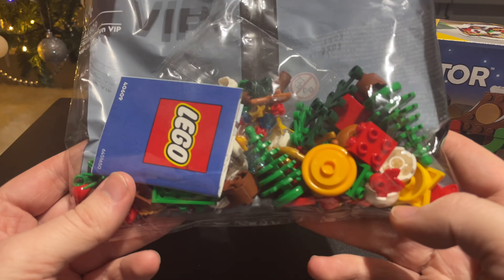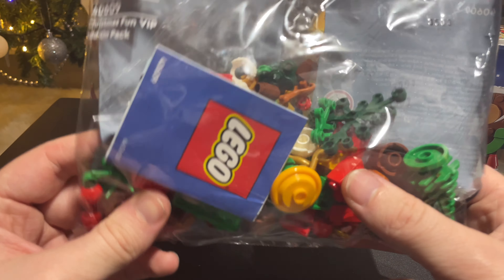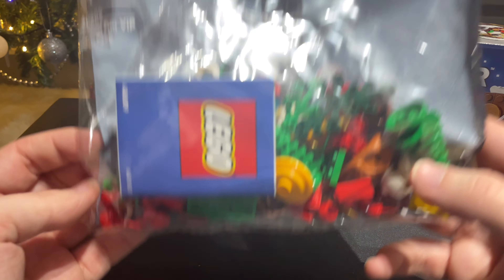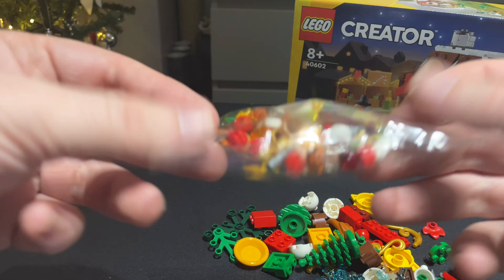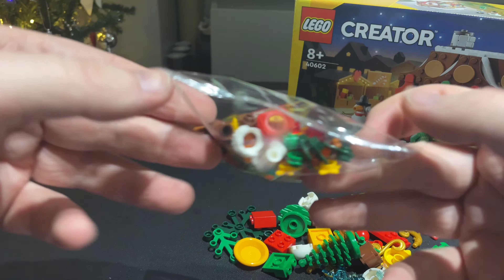We've got the mini trees — I love the mini trees — some stars, dishes, leaf pieces, fruit and veg, pies. Let's open up and take a better look. Inside is a slightly smaller bag with some smaller parts including more leaf pieces, stars, and candy treats.